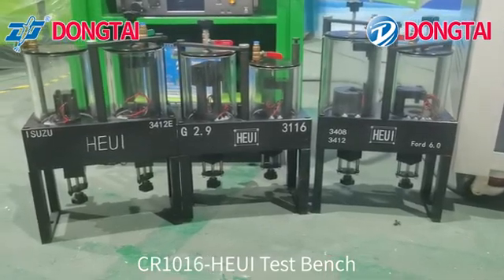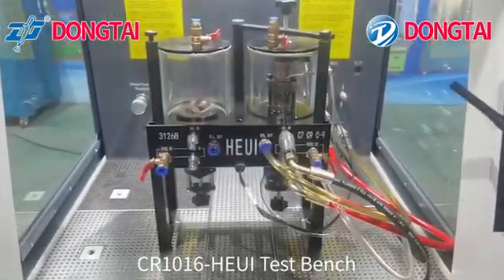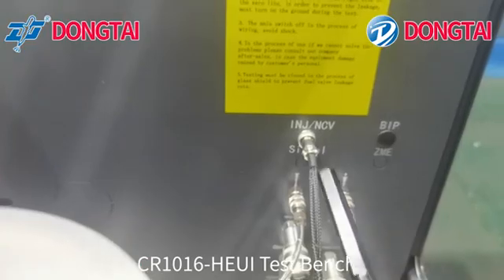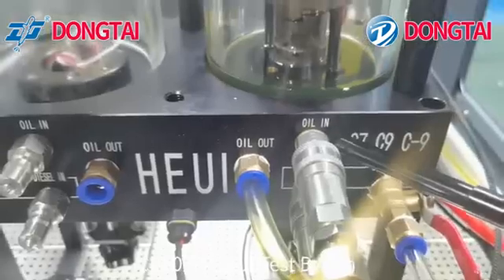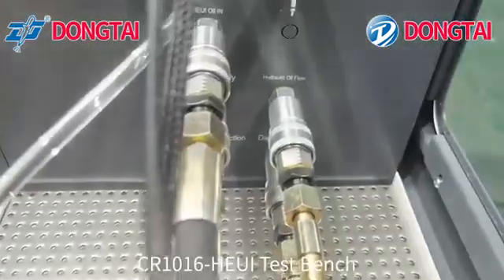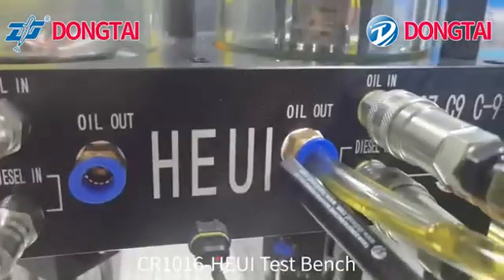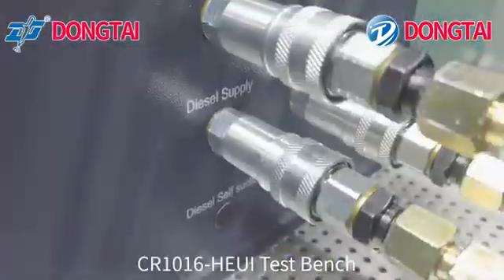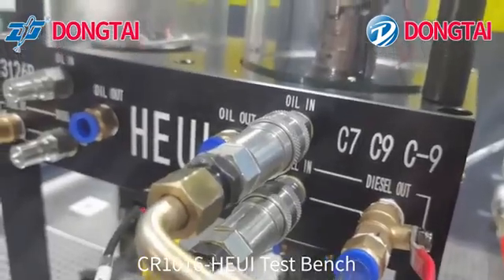Now let's show you the cable connection: injection cable, oil-in cable, diesel out, diesel in, diesel in, diesel out cable.